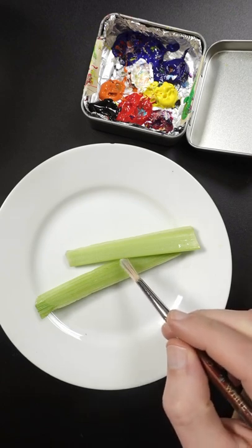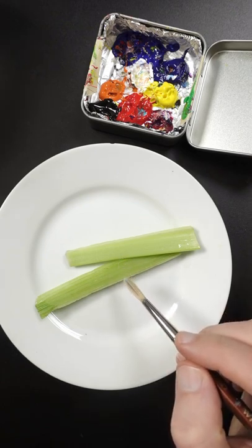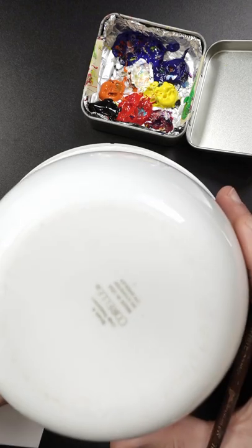I'm going to try and match the color of the celery from memory. I'll take a second here to study it. Okay, so I'll cover this up and try and match the color.